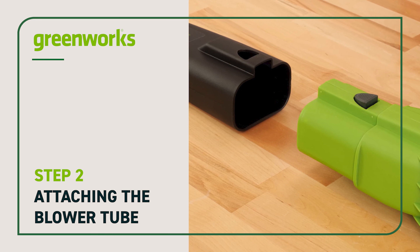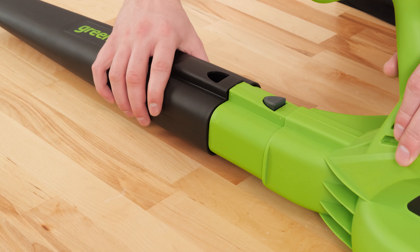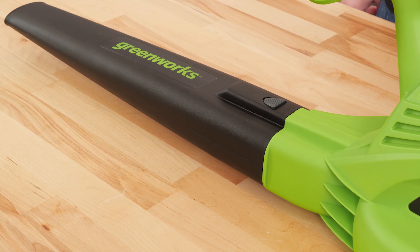Attaching the blower tube. Slide the blower tube forward until the notched area on the blower housing locks into the slot on the tube.